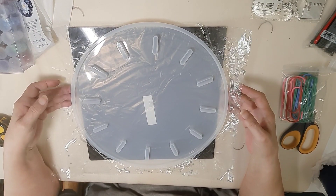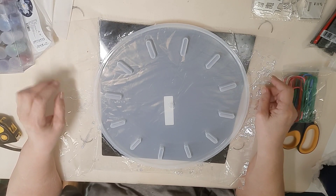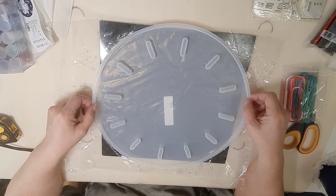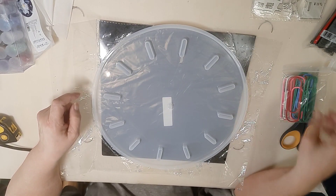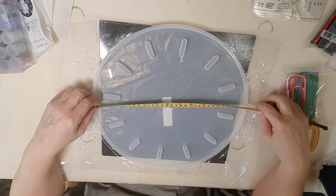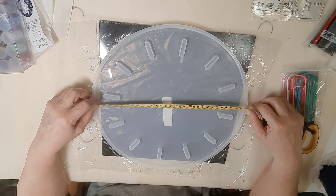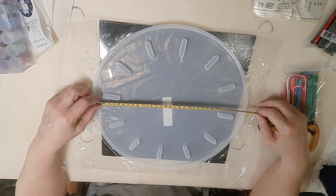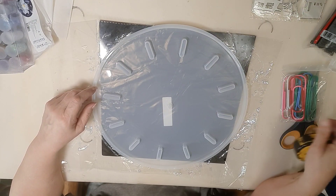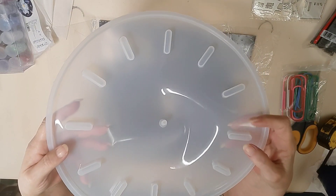Okay, howdy again everybody, this is part two of that 72-73 item Temu haul. As you can tell, this is a clock mold. Inside it has 12 count bars, three-eighths across. It is meant so that you can put numbers or whatever in here.